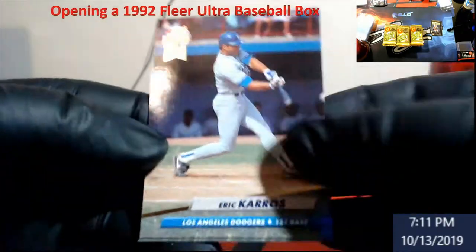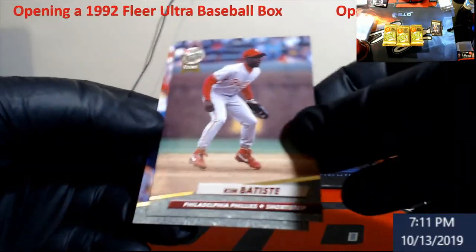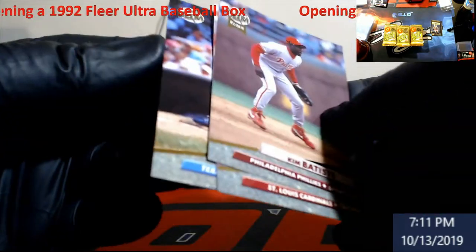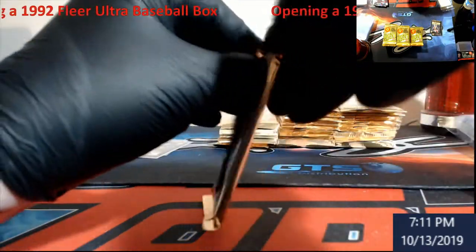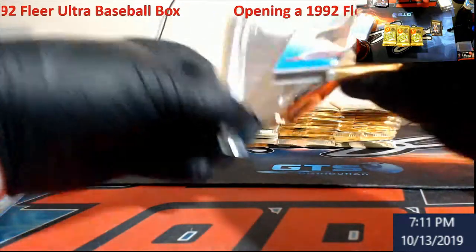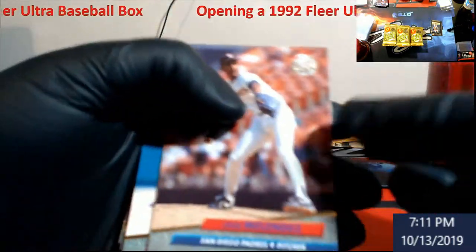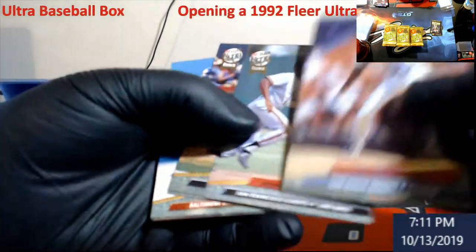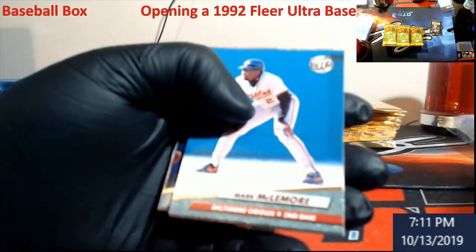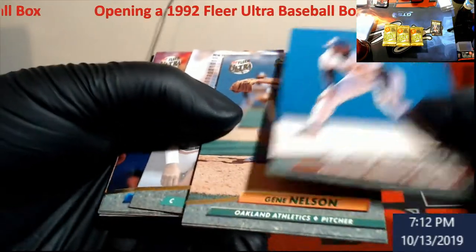Eric Karros — used to be pretty popular back in the day, rookie card. We're trying to get some older basketball in too, you know, searching for Jordan for the old collection. For me it's just more fun getting my own stuff graded at 10s than it is buying them or somebody just buying a 10. I try to get my own.